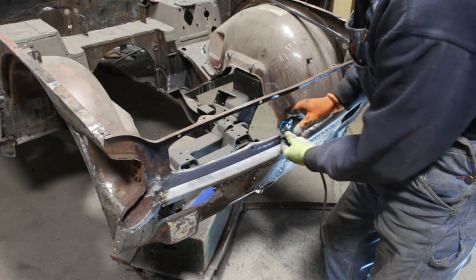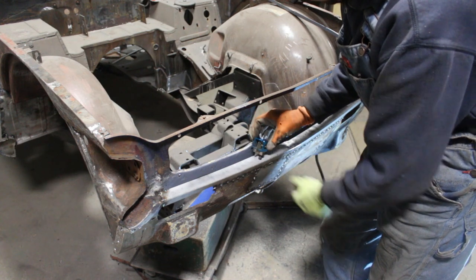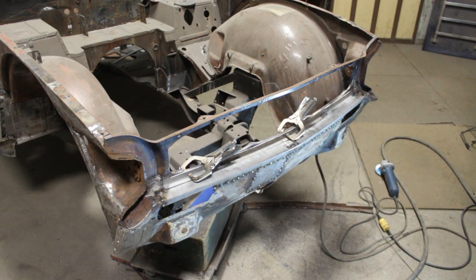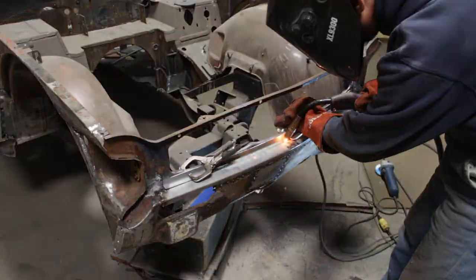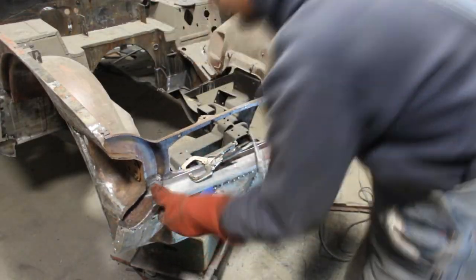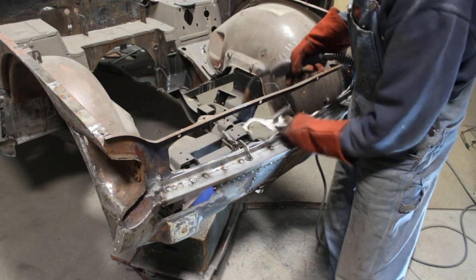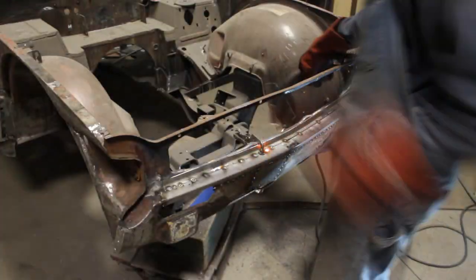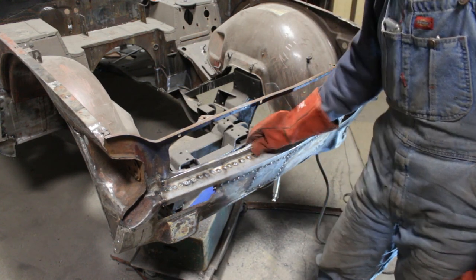Unfortunately I can't use my clamps here because I'm limited on both sides for this little piece, so I have to go without them. I'm gonna tack it here in the center where it lines up and then line up these corners. What's left now is the spot welds.